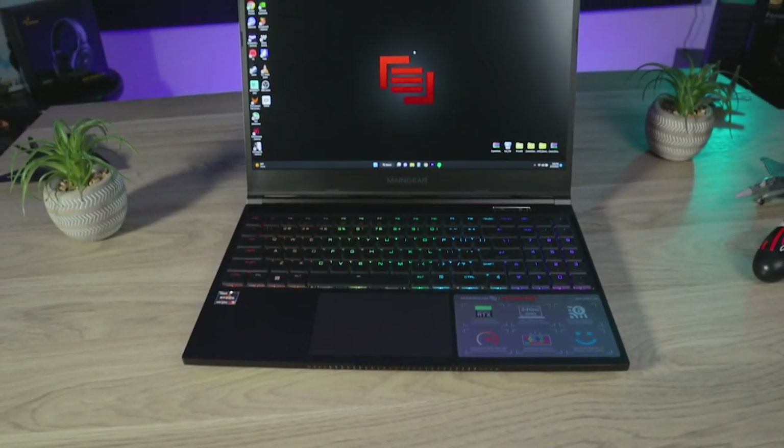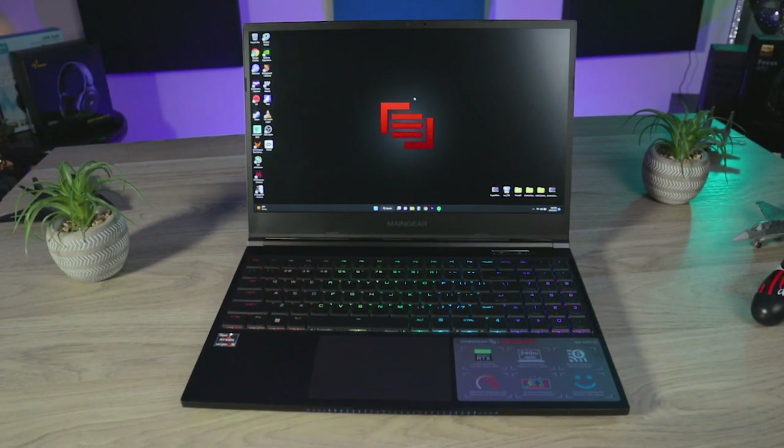What's up world? I am TJ and this is Native Razz Media, your place for opinionated tech news, reviews, and entertainment. And today we'll be taking a look at the Main Gear Vector Pro 2 laptop.